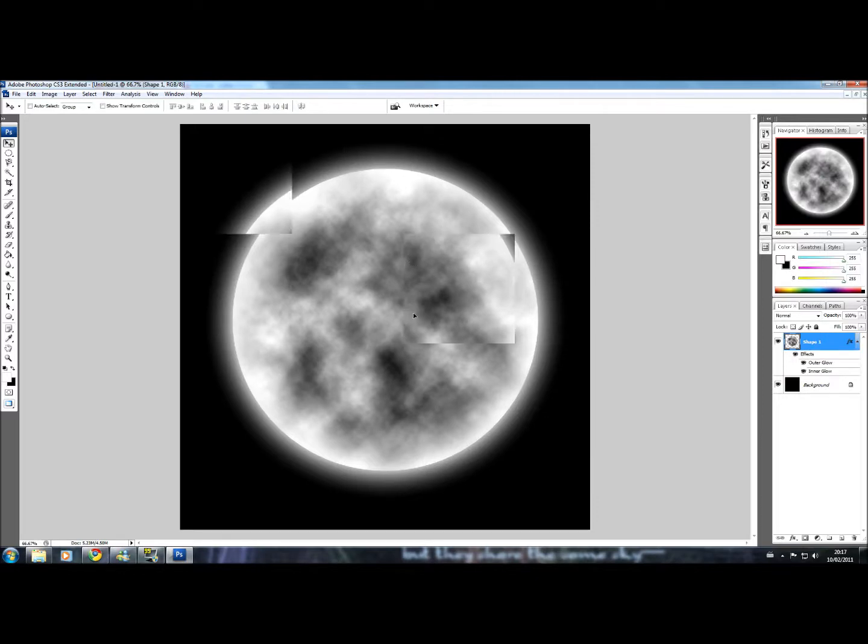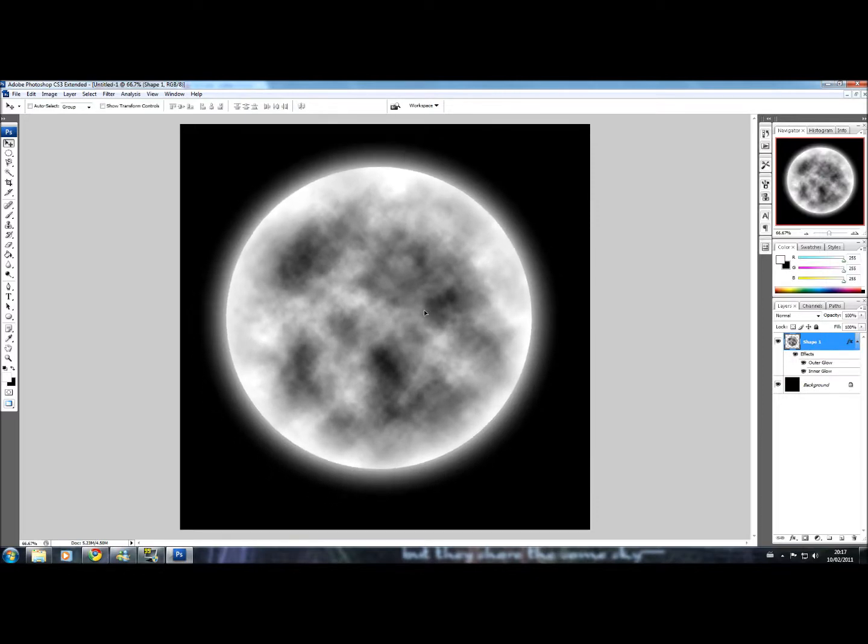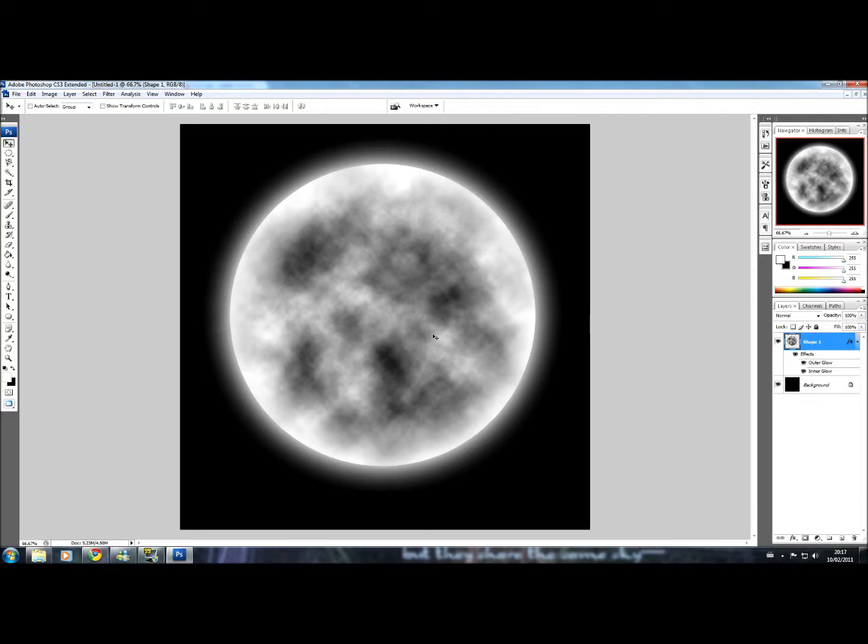And that's basically your moon — there and done. I hope that's really helpful to you. If you've got any projects coming up that require a moon, there you go.